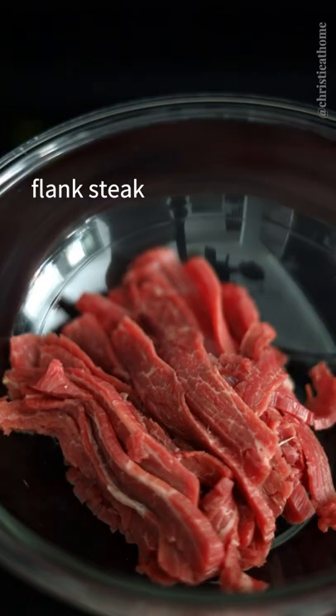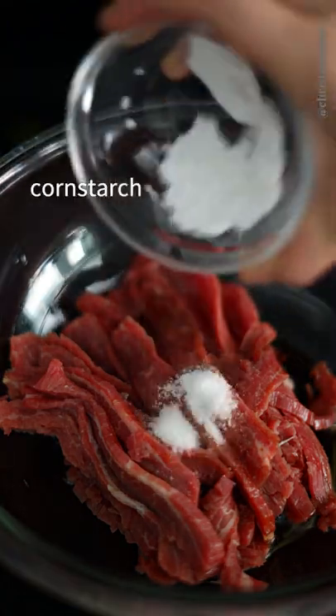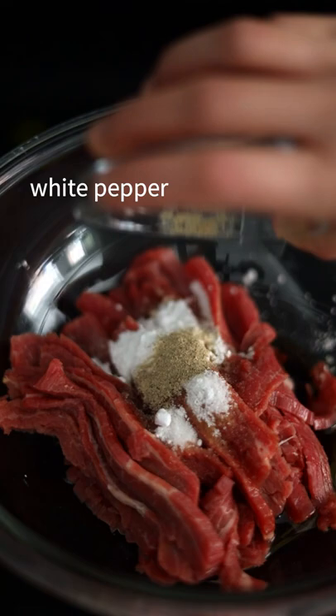To your flank steak, add sesame oil, regular soy sauce, Shaoxing wine, sugar, corn starch, baking soda to tenderize the meat, and white pepper. Marinate for 10 minutes or more.